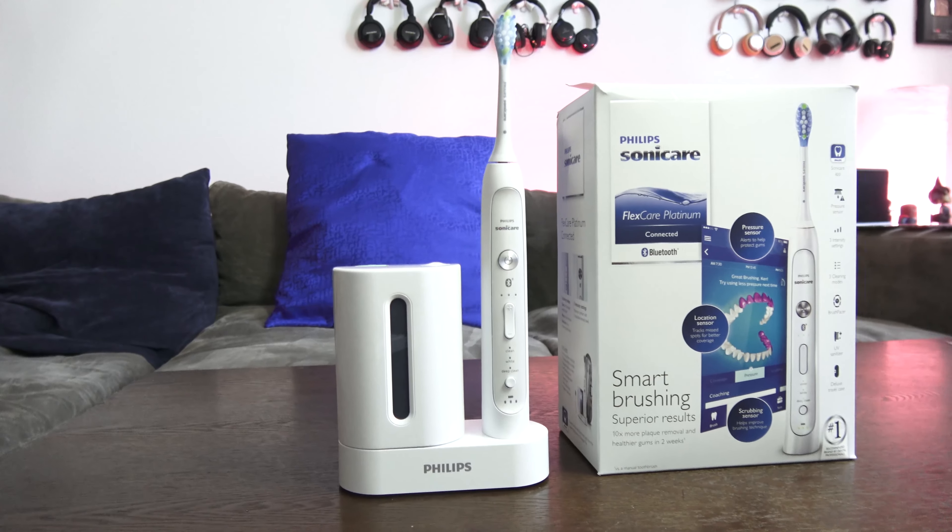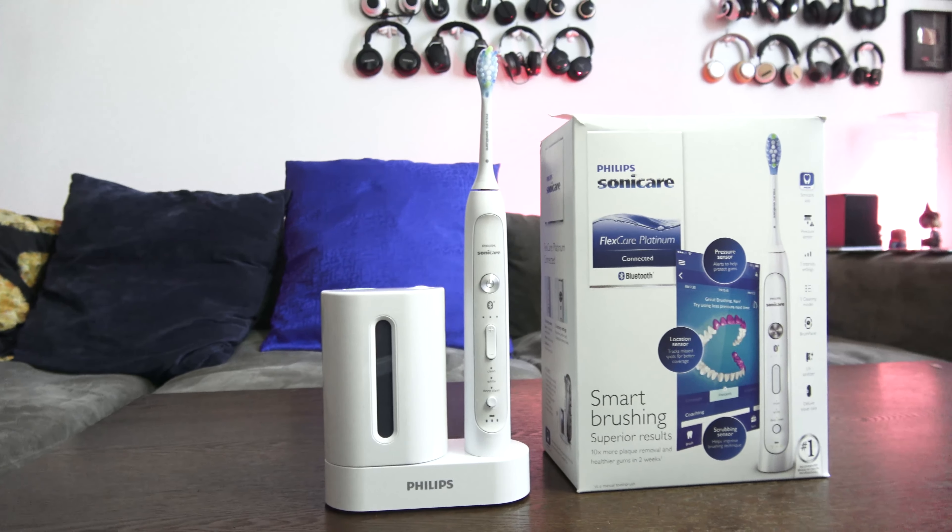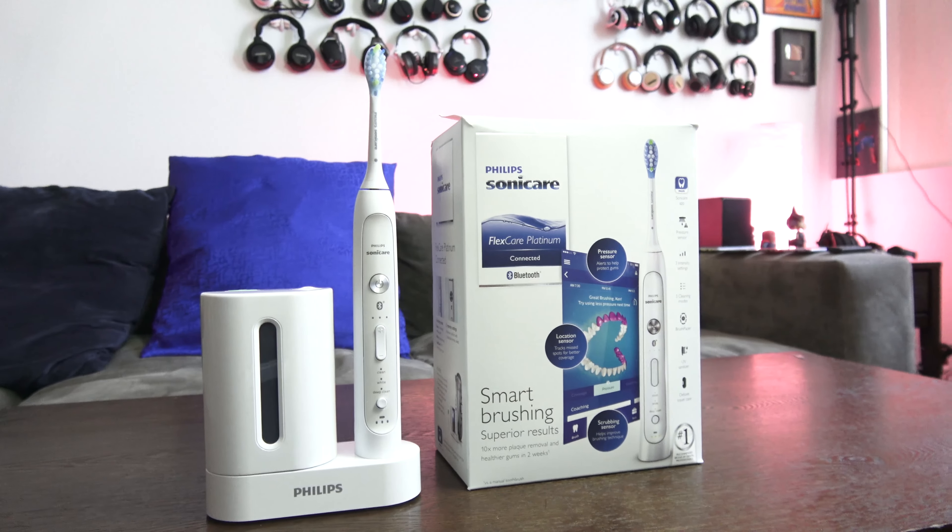I first got a regular Philips Sonicare toothbrush, then switched over to this one, courtesy of Philips — thank you for sending it over. This is the Sonicare FlexCare Connected toothbrush. It connects to your smartphone, and you might be thinking, okay, big deal — why should I care?